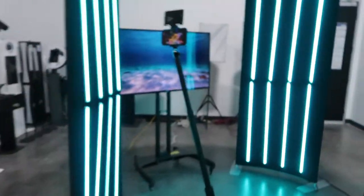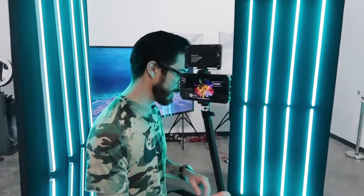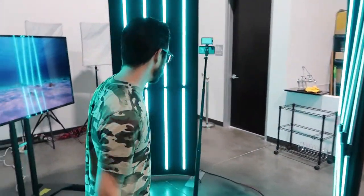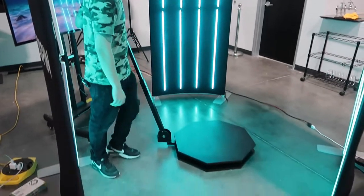Hey guys, hope you've been enjoying my videos with the photo booth setups. Today I want to show you the new photo booth trend, and that's with Reevo Spin. This is a 360 spin — it's a manual spin, so no motors, no electricity needed. It's an easy spin.